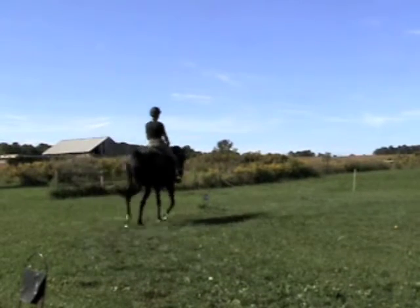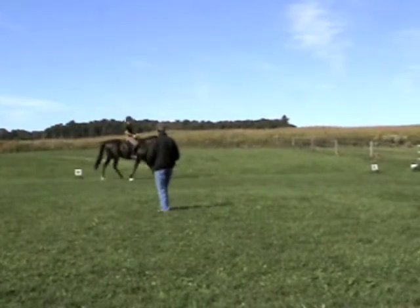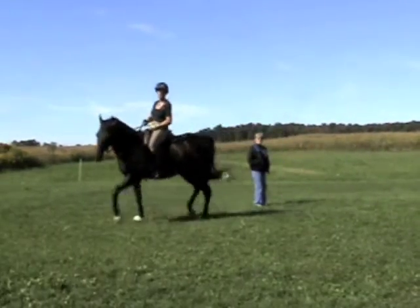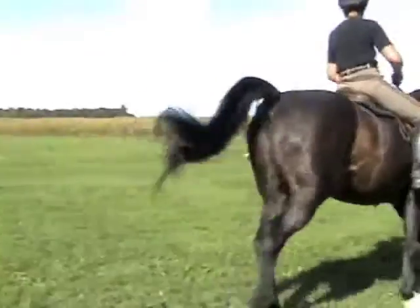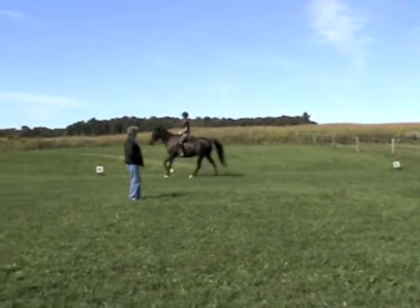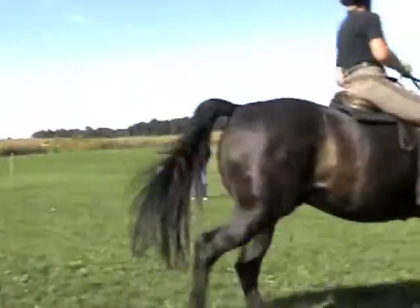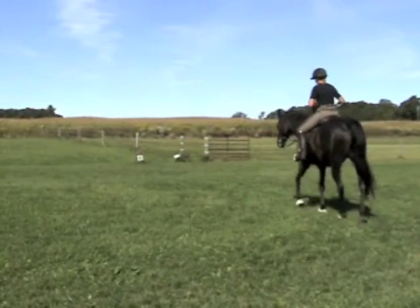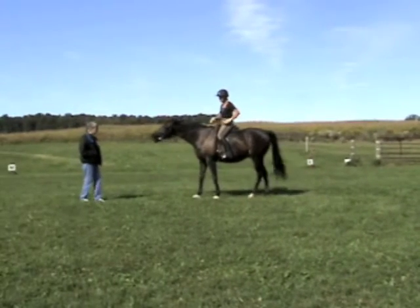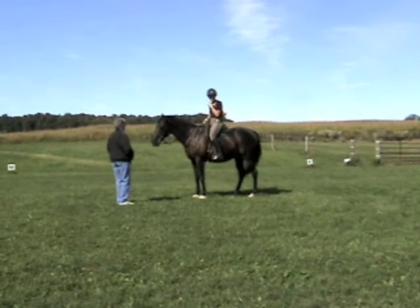Oh, it's short. Change the rein to the circle. Set for a wall. Okay, get the wrong way. Lift the left, lift the left. You will know that he's. Thank you.